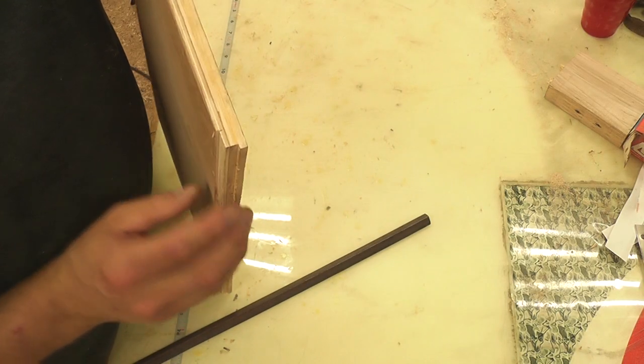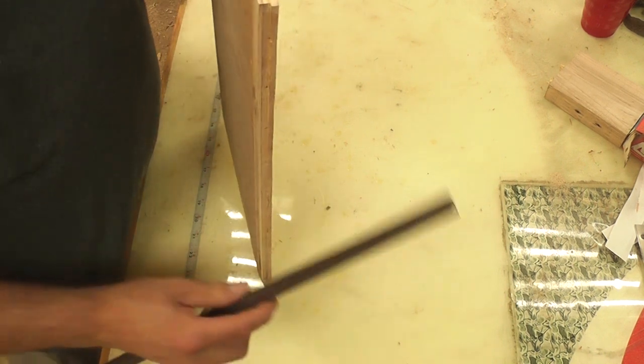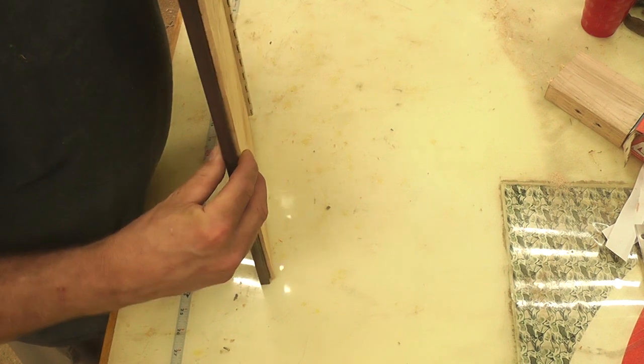I carved out a groove for a piece of L-bracket on the opposite side of my door. I did this once again to ensure that my door will stay straight in time and not warp.